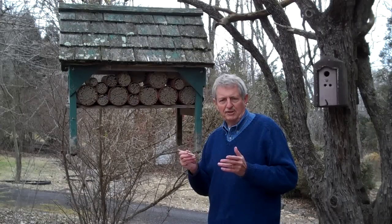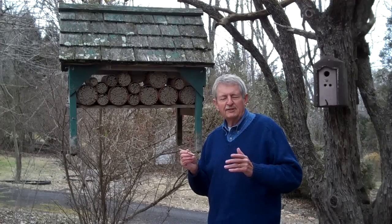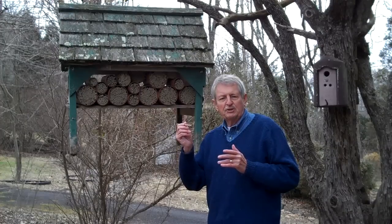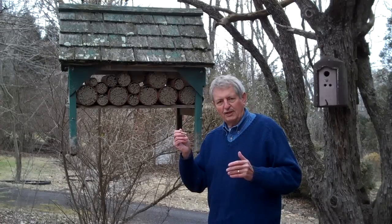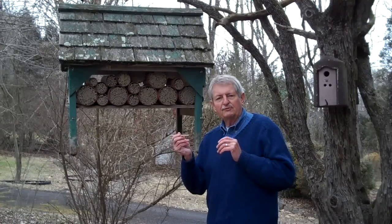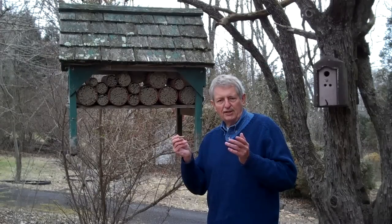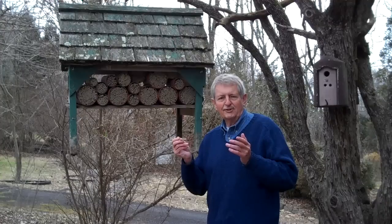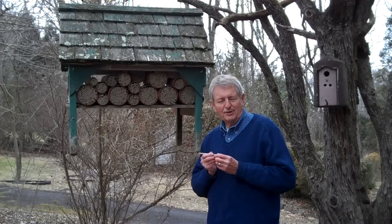Now is the time in the winter to order your bee houses and put them up so that when the first wild native bees are flying around in early April, they will find these wonderful tubes, which will save them a lot of trouble and enable them to lay lots of eggs. Each female can lay up to 30 or 35 egg compartments — four or five of these tubes — and that is why your population of mason bees can quadruple or more every single year, so that soon you will have 4,000 willing helpers to help you in your garden.